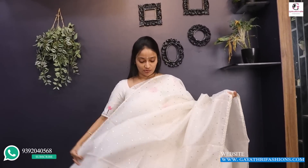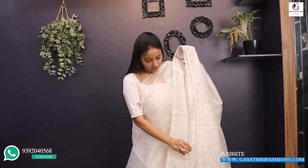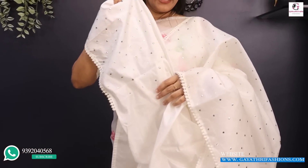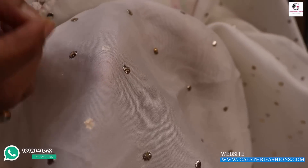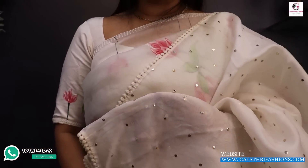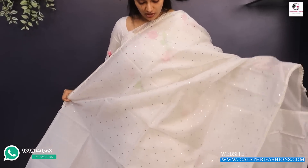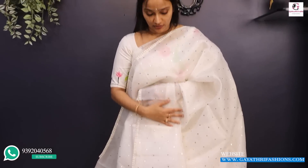If you use a single layer high neck, you can pair it with a golden base blouse. If you use plain white, you can use a silk blouse — you can use a thick blouse. It is also a low neck option. You can use a small dot design. This is a small dot with metallic gold — metallic gold.